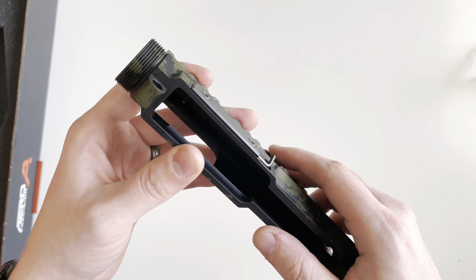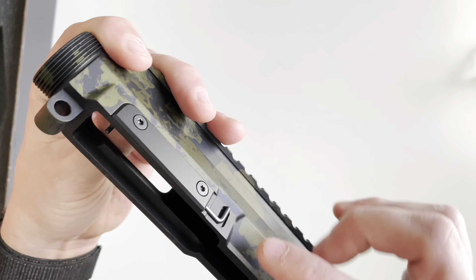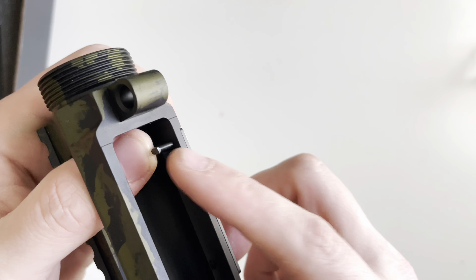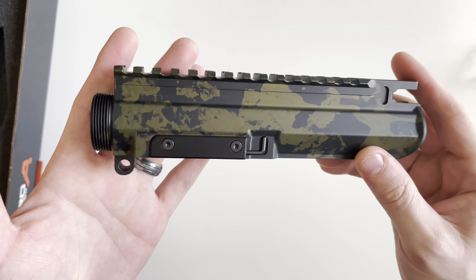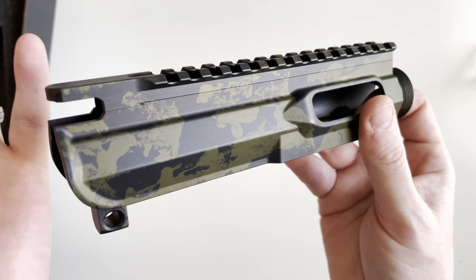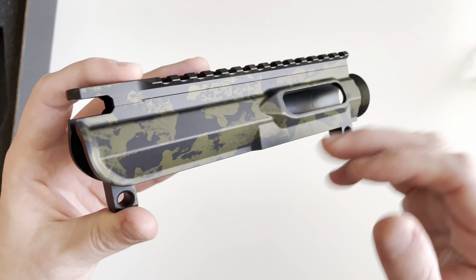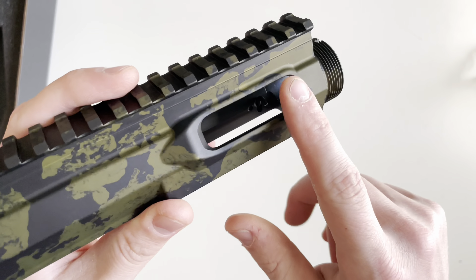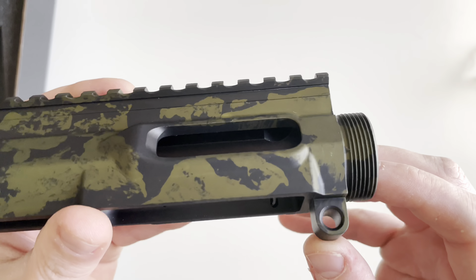There is a pin that goes across the lower portion of the upper that interacts with the follower on the Glock magazine, which allows the last round bolt hold open to function. There is no forward assist, which is typical for nine millimeter blowback systems since the bolt carrier group doesn't have the notches needed. There's also no dust cover, just a slight bump for the brass deflector.